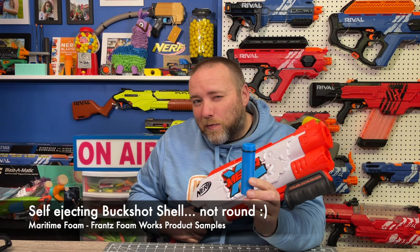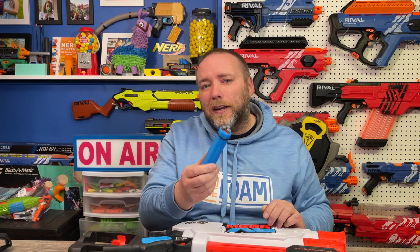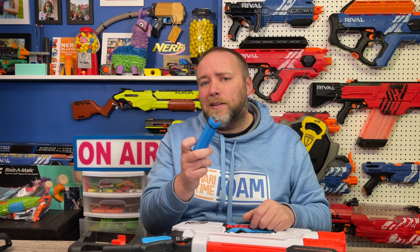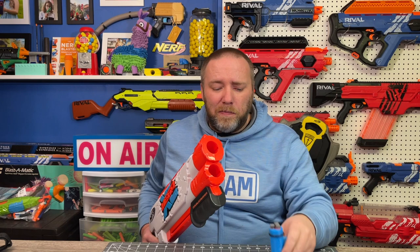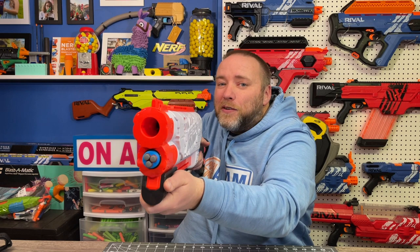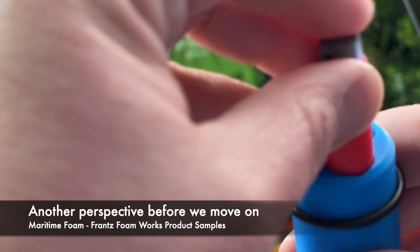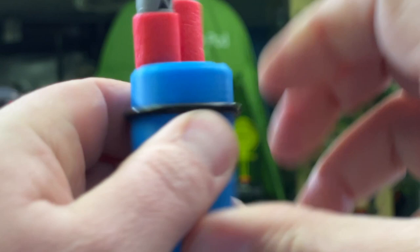Now we have this buckshot round for the Double Crusher. I've been looking forward to trying this one. I did print out and try some shells for my Big Rig — those were free to download and a little different fit. You'll notice the ones for the Double Crusher have an O-ring around them that sits in a little groove so they can really make a good seal. These are self-ejecting shells. This buckshot variant will fire out six half-darts at one time out of the Double Crusher. One idea around this combo is you put your Mega XL dart in the top and this in the bottom — with your first shot you can break a shield, and then with your second shot you can pepper them with a spray of half-darts.